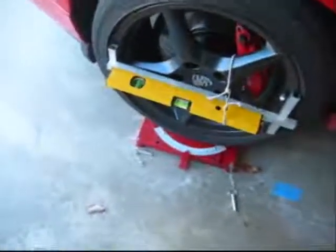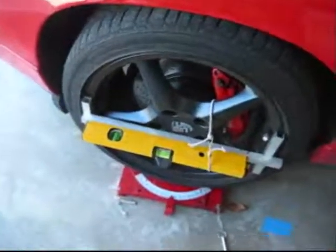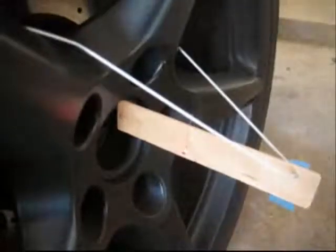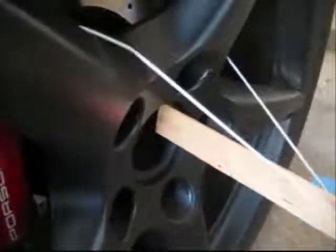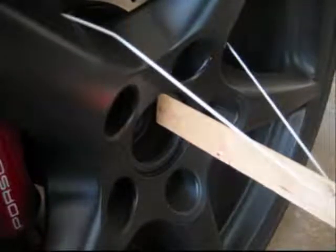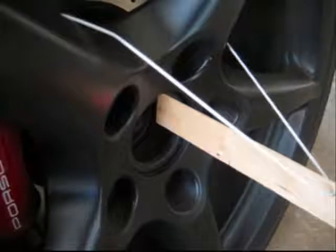I've reconnected the laser level on the driver's side and pulled the pins on the slip plates. Coming back to check it out — I think it's pretty close. The laser is right there between the 64 and 66 millimeter marks, so I'm not going to bother changing this side. I'm just going to tighten up the lock nut and call it good.